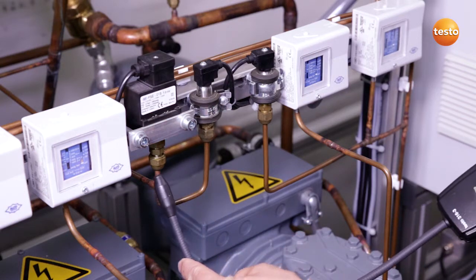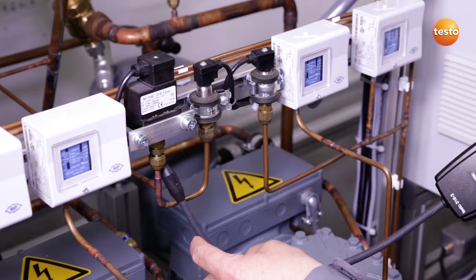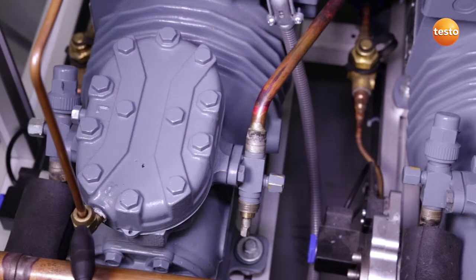Here again, I move the sensor slowly and uniformly past the flare fittings. Everything is tight here too. Here I am checking the connection fittings on the compressor. Because of vibration, leakages are often found here. In this case, everything is fine.